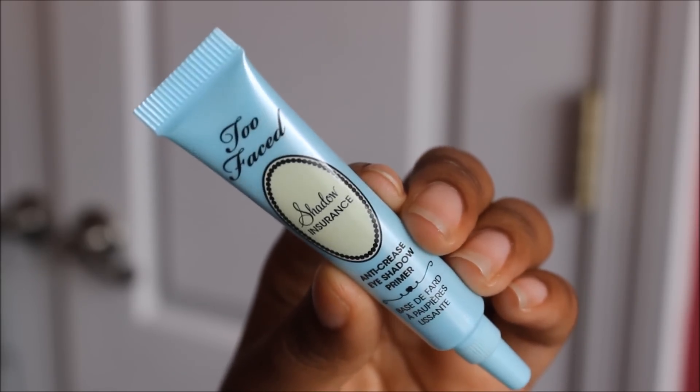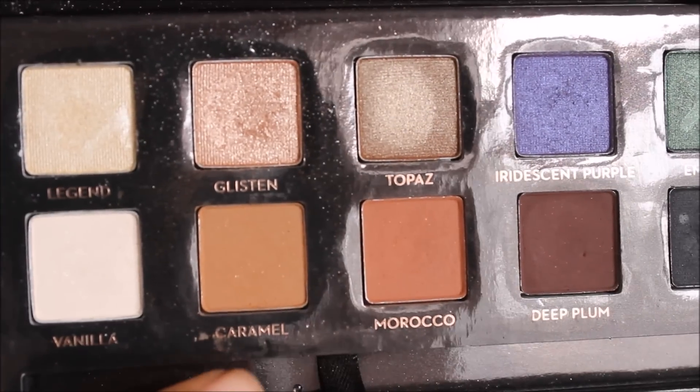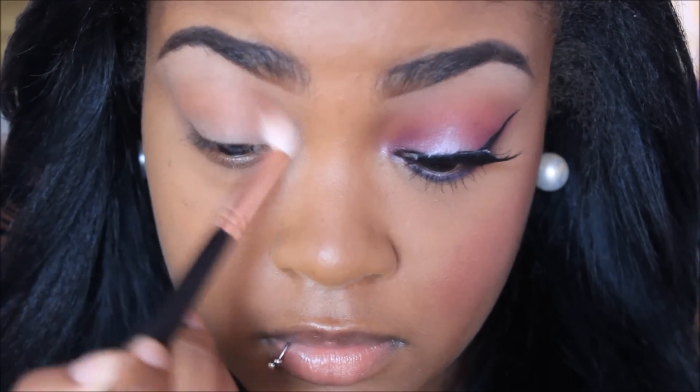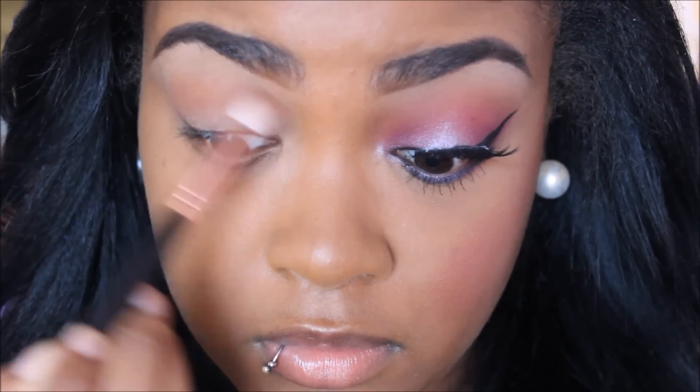So I'm going to start off with the Too Faced Shadow Insurance and I'm going to use that to prime my eyes. Now I'm going to take the color Caramel from the Amrezy palette from Anastasia Beverly Hills and use that as my transition color. This is like one of my favorite transition colors — I would get the palette just for Caramel and Morocco, honestly.